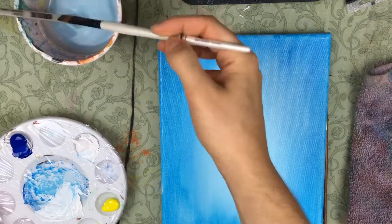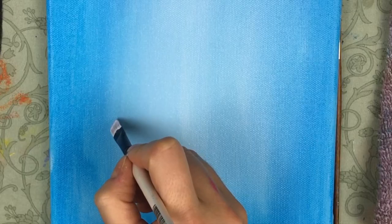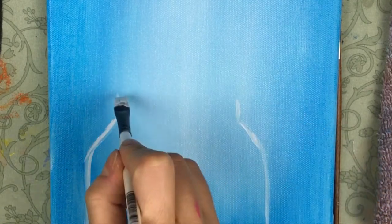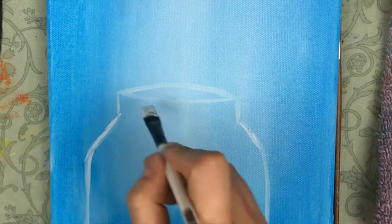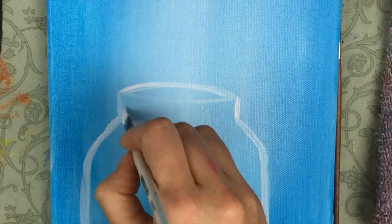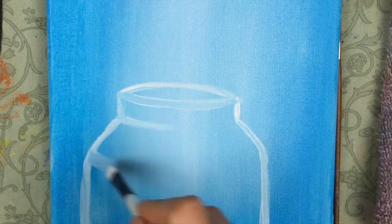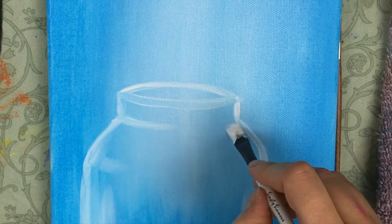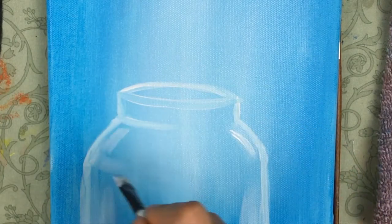Now I'm gonna take my number 10 shader, dip it in some water and some white paint, because we're gonna make our vase. I start off by making two diagonal lines going down straight to the bottom of the canvas. Then I make two vertical lines on top to form the opening of our vase and an oval shape on top. Then I go ahead and accentuate the lines to create that glass-like effect. I use the tip of the shader brush for cleaner surfaces and the broadside to get more of a sheen — a reflection point on the glass itself.